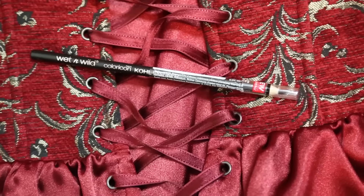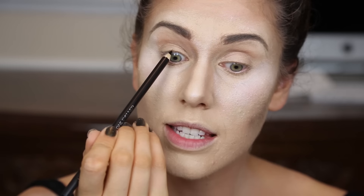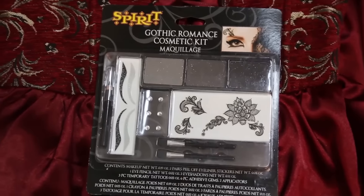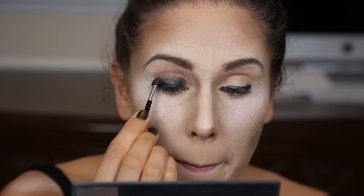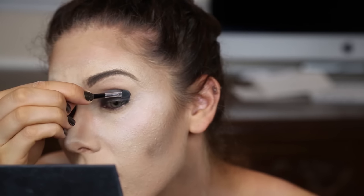Next I'm going to move on to some liner. I'm using the Wet and Wild Coal Crayon in black — again it's from Spirit. I'm going to use this to line my wet line and my tight line to begin, and also add a little bit of liner to the top. Then I'm going to take the deep black from the Gothic Romance Kit to set and smudge the eyeliner. You can also take this black up to your crease but don't go past it — the eyeliner will appear super black and this will appear like a dark midnight gray.